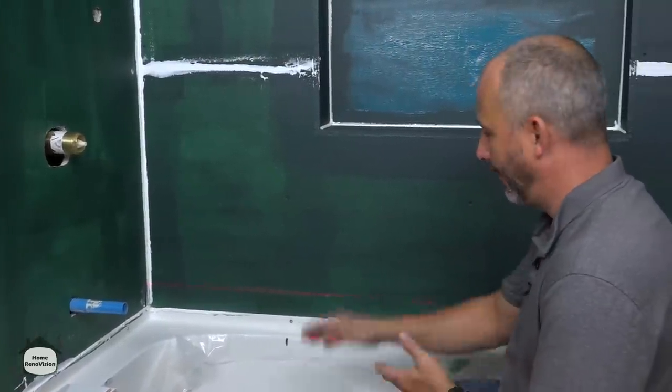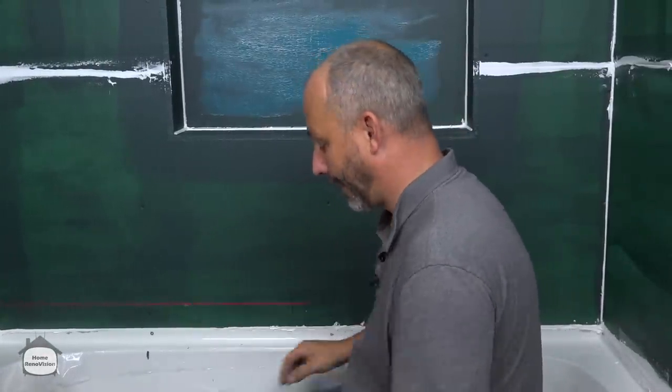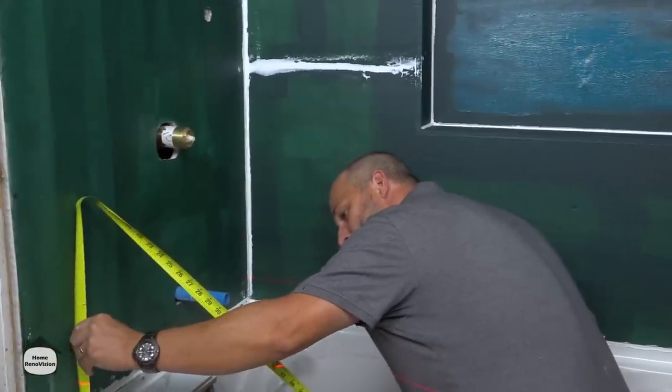Once you've got your configuration worked out and you're happy with where you're starting and stopping and you know how you're going to finish, now it's time to start setting your tile. We take our laser level and we check all our corners for the high and low point.